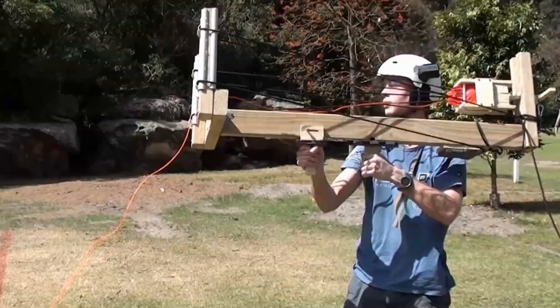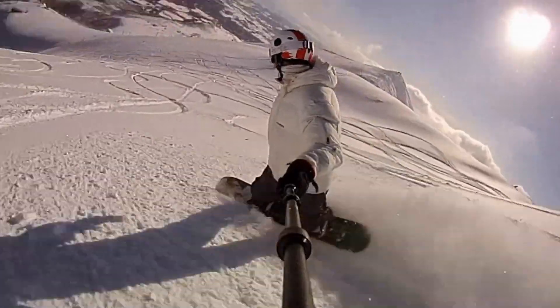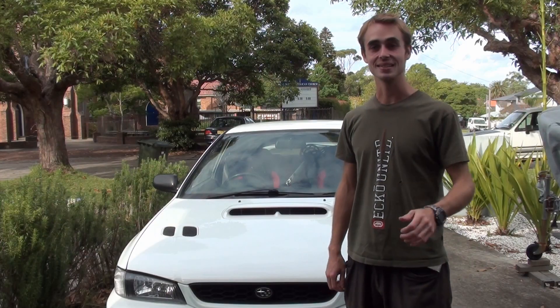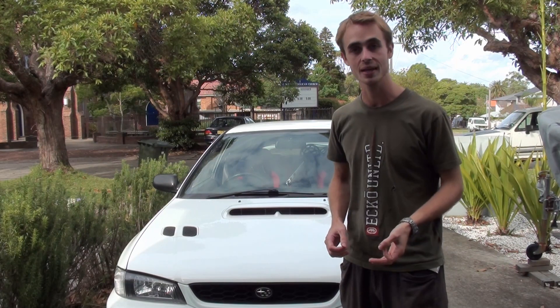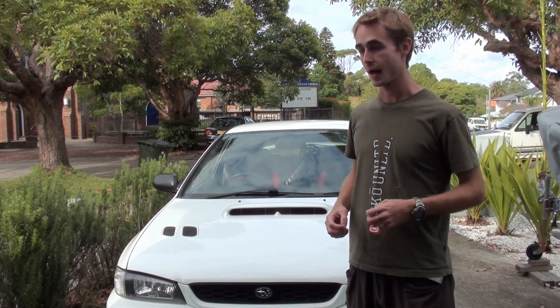Ready, and activate water spray! Today we're going to be looking at a simple mod you can do to improve the performance of your turbocharged car. It's basically a water spray kit for your intercooler that will make it work a lot better.